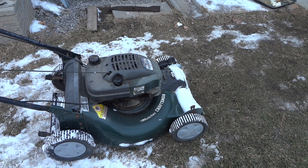Okay guys, it doesn't want to start up. I already warmed it up with the blade, so the lawnmower does work.